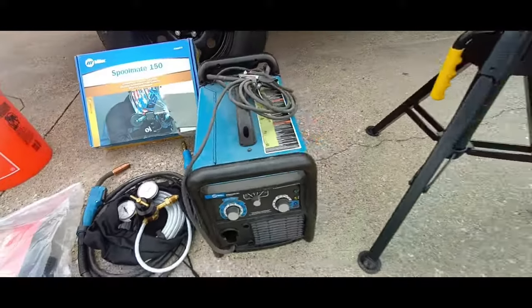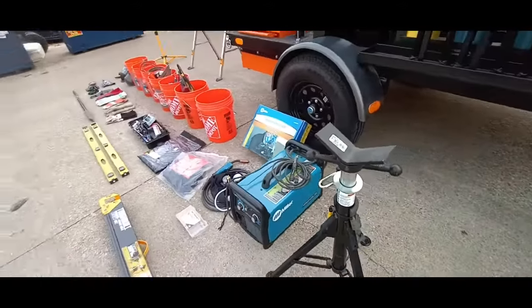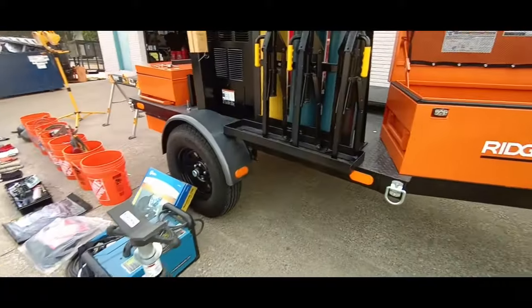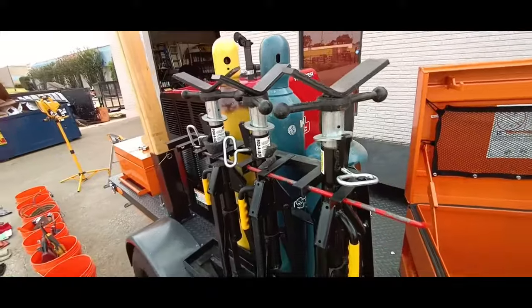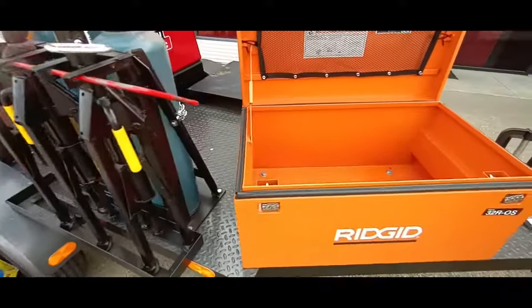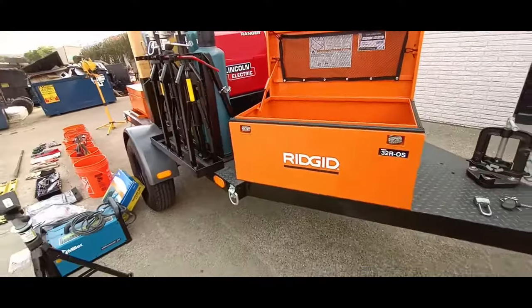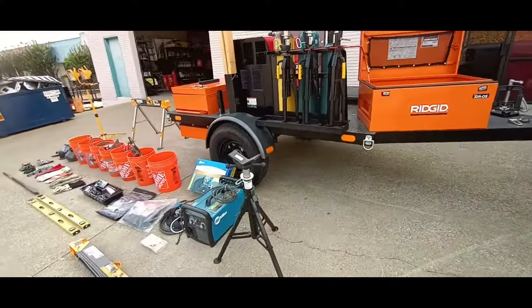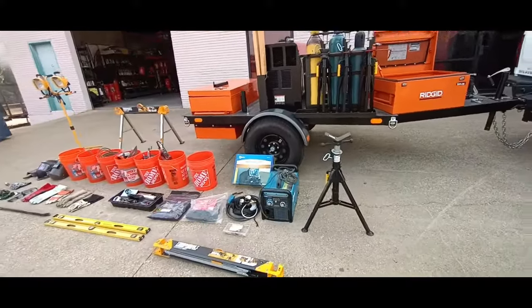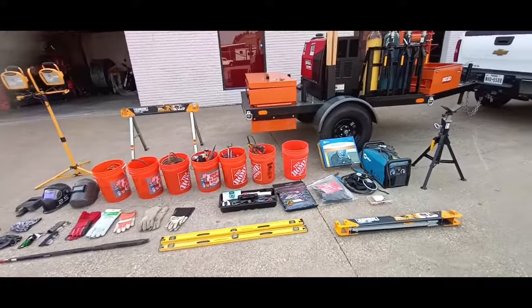On the back side of the welding trailer there's a little stand with two two-by-fours. We can put those across the folding work horses and make a little table. And those are four-foot collapsible jack stands.